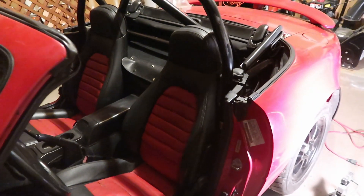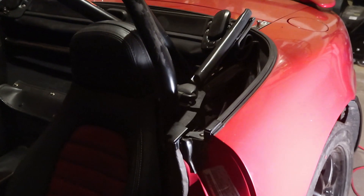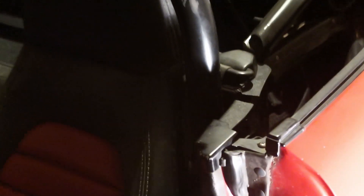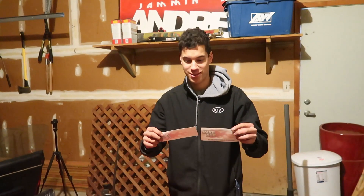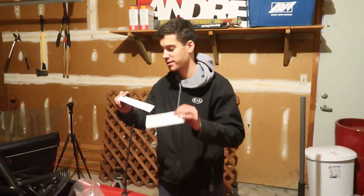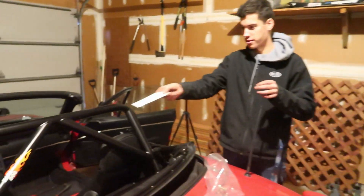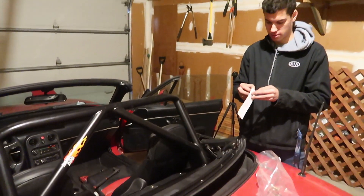And boom, just like that, you don't even know that I took apart my interior — unless you look really closely right there. It's the only spot you can really tell. The important part is stickers. I'm super OCD about things being symmetrical, so since I got another sticker, I'm going to put one right here to match that one, and then put one on the front side.